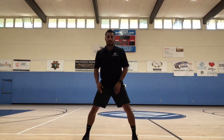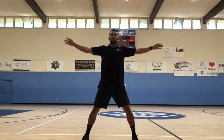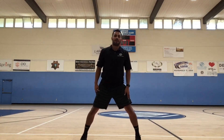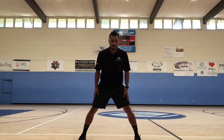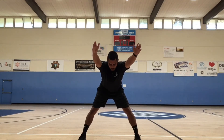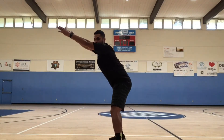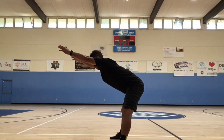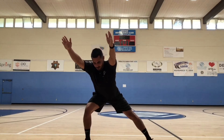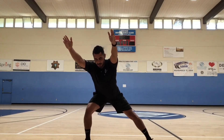Alright, take a deep breath in, exhale on the way down. Another one. Alright guys, spread our legs, reach out in front of us — try and keep your back straight. Now we're going to go over and lunge to the right side, back straight still.